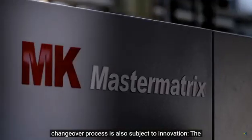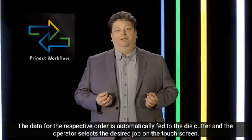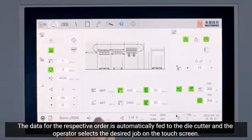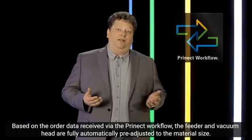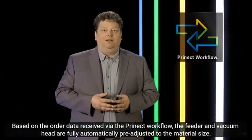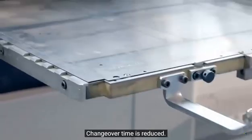The make ready is also innovative. The high performance MasterMatrix is the first die cutter to be integrated into the digital Prenext workflow. The data for the job in question is automatically available at the die cutter and the operator selects jobs on the touch screen. The pre-setting of the feeder and the suction head, the master feeder, is provided from the Prenext system and adjustments for the sheet format are fully automatic. This avoids manual input errors and the make ready time is shortened.